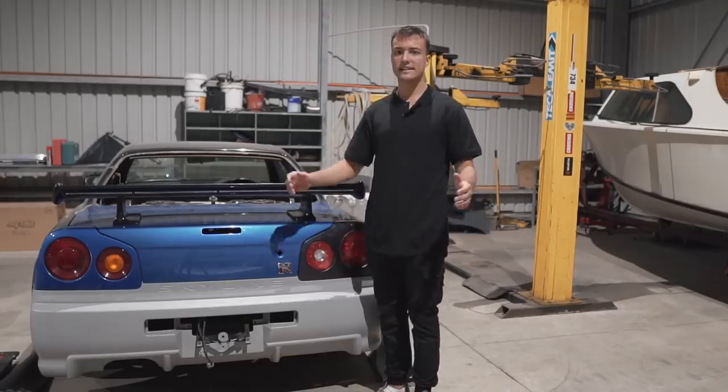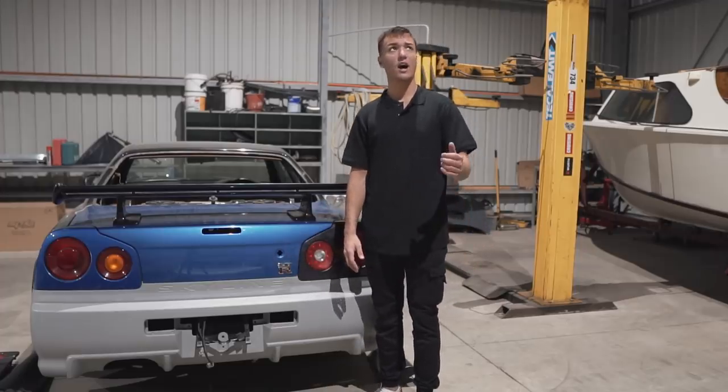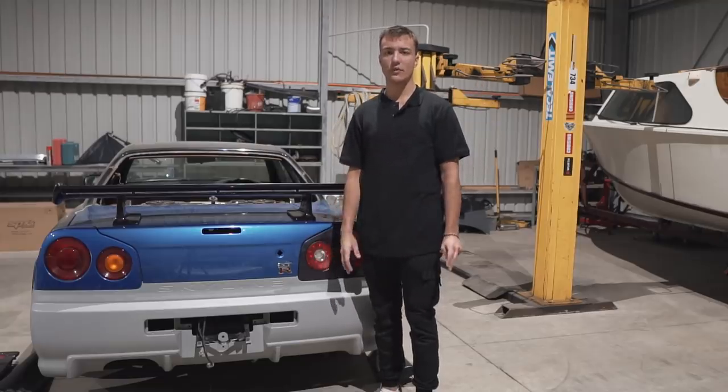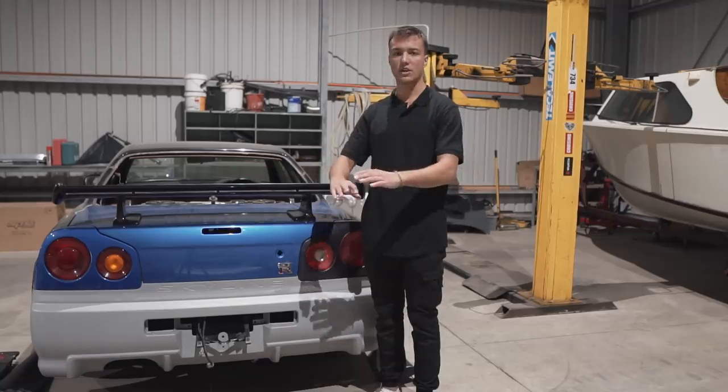As you guys can see, this space is absolutely huge. It's 305 square metres and I think there's about 10 metres up in the area as well. So plenty of room for shelving to store stuff away and make more room for working on the cars on the ground.